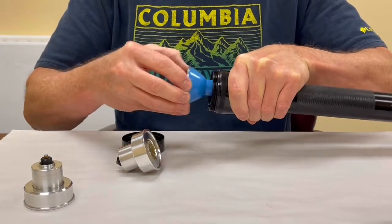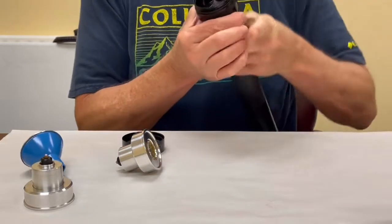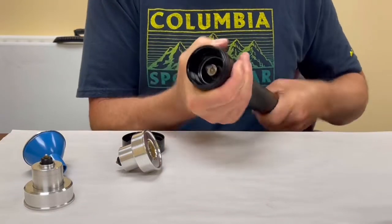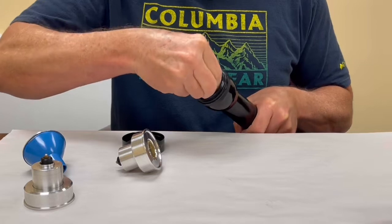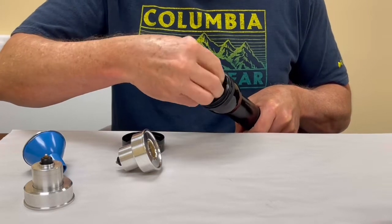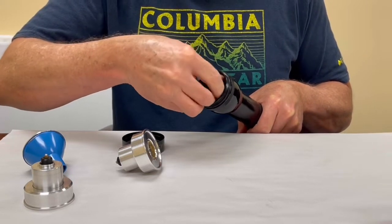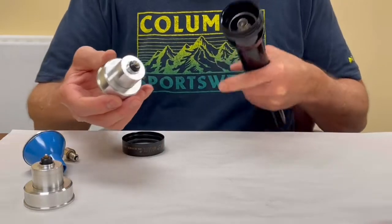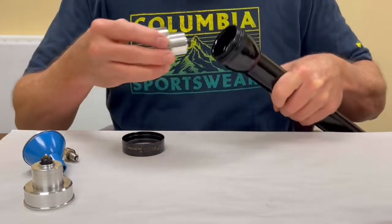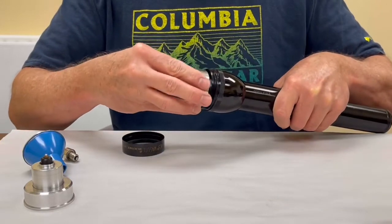Take the stock reflector out and screw the head all the way down. Then remove the incandescent bulb and collet. Take the new Maglite adapter, which is threaded to screw into where the collet was.